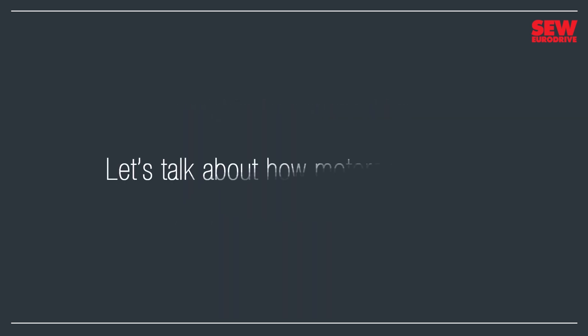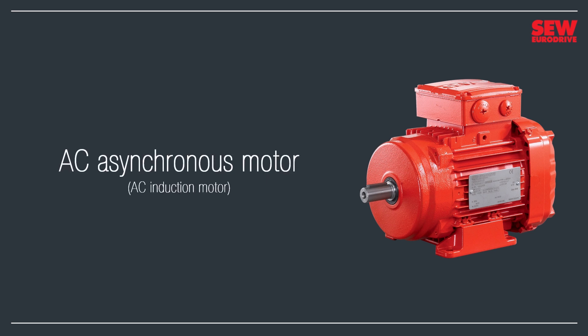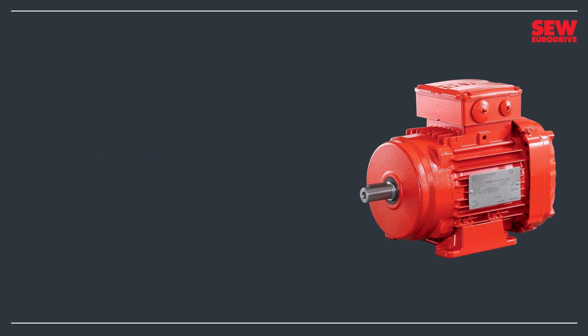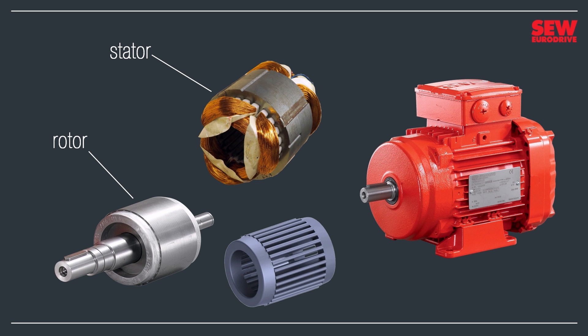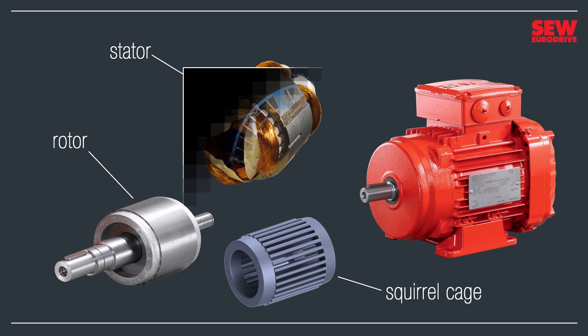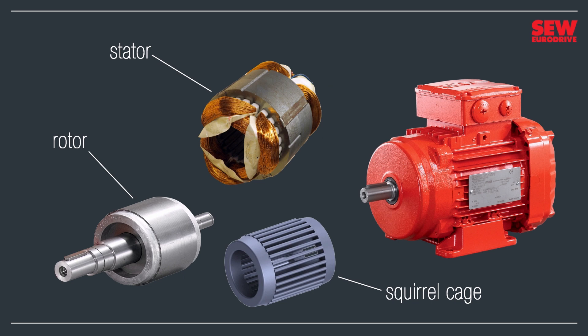Let's talk about how motors work. We'll start with the most popular industrial motor type, the AC Asynchronous Motor, also known as the AC Induction Motor. These motors are very simple. In fact, they have just two important components, the stator and the rotor. The rotor spins inside the stator and turns the motor shaft. The rotor is actually a cage of metal bars — electrically, it's a coil connected together at both ends. Some people call this rotor style a squirrel cage, since it resembles the toy that keeps your pet rodent happy. That's also the reason this motor type sometimes goes by the name squirrel cage motor.